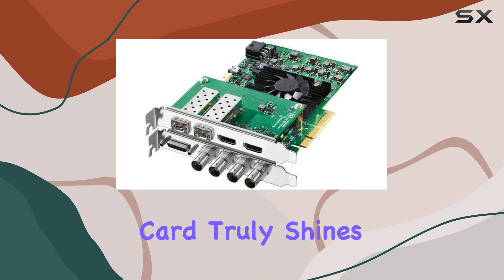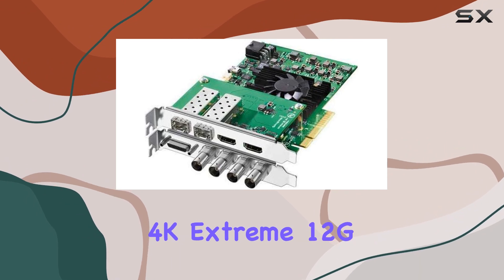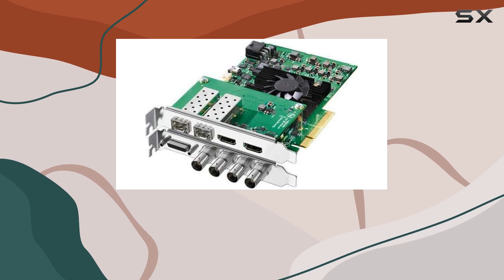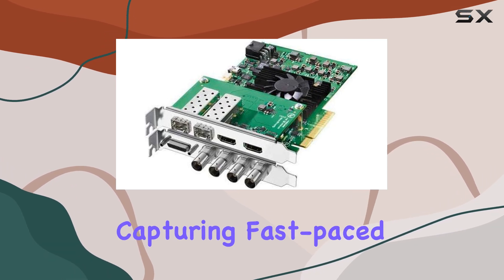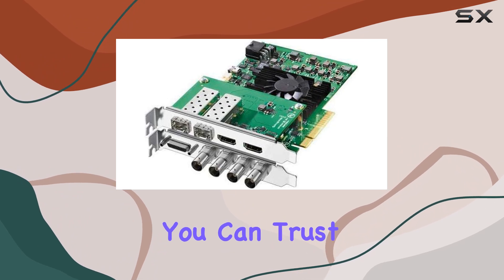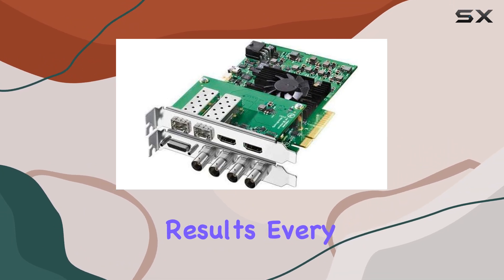In terms of performance, this capture card truly shines. The Decklink 4K Extreme 12G delivers exceptional image quality, capturing every detail with stunning accuracy. Whether you're capturing fast-paced action sequences or intricate visual effects, you can trust this card to deliver flawless results every time.